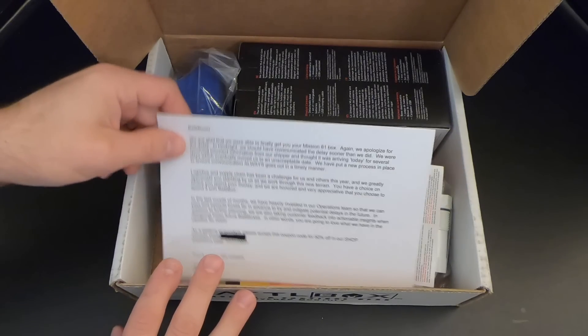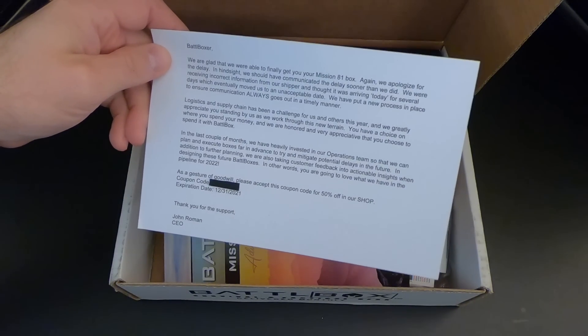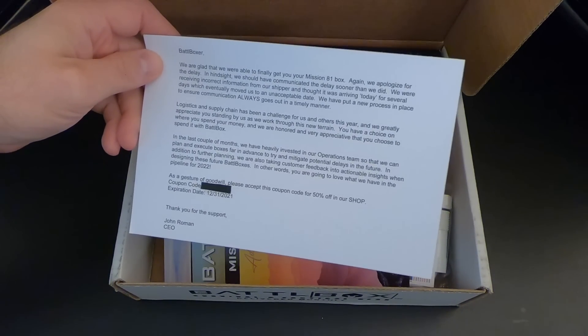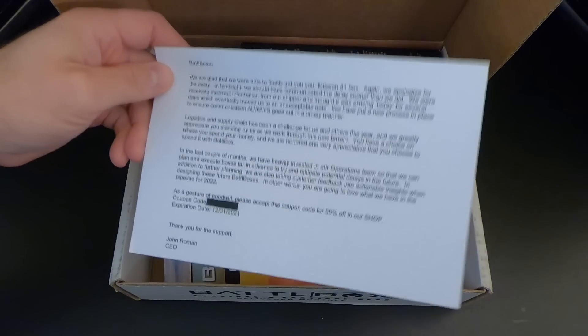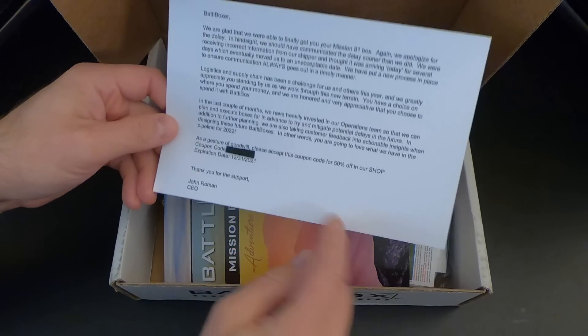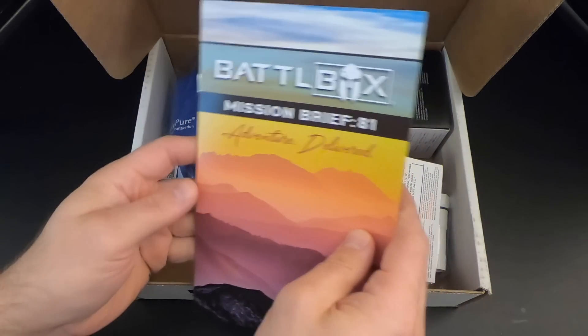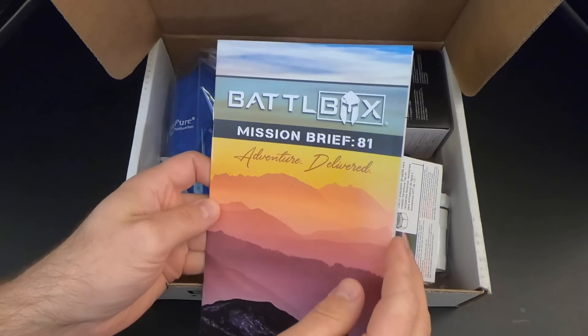The first thing you're greeted with is basically a letter of apology from the folks at Battle Box because they were late in shipping Mission 81 due to, surprise surprise, supply chain issues. To compensate for that, they give you a 50% off coupon code.